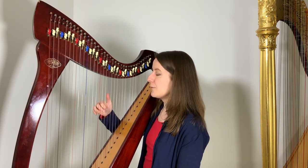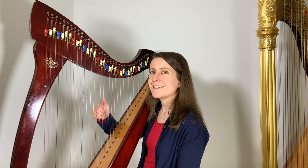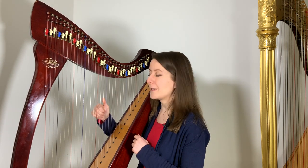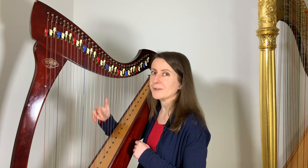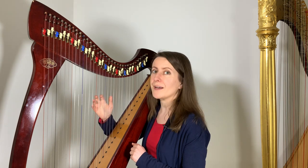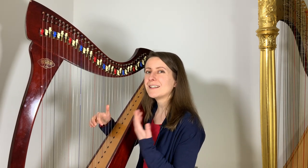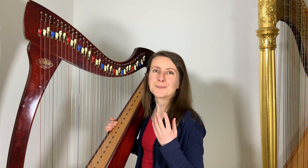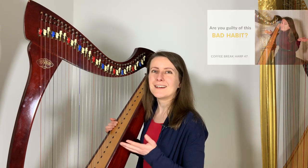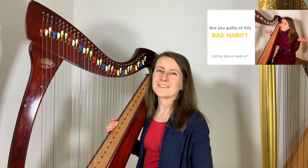First, your fingers 2, 3, and 4 need to keep pointing down, while giving the space to the thumb to stay up. When they do, you can achieve point number 2, which is placing your fingers from below. You need to make sure fingers 2, 3, and 4 don't find themselves above the thumb, as this may lead to sliding — and that's one habit that can be really hard to let go of. If you want to know more about sliding, check out one of my earlier episodes where I talk about that.